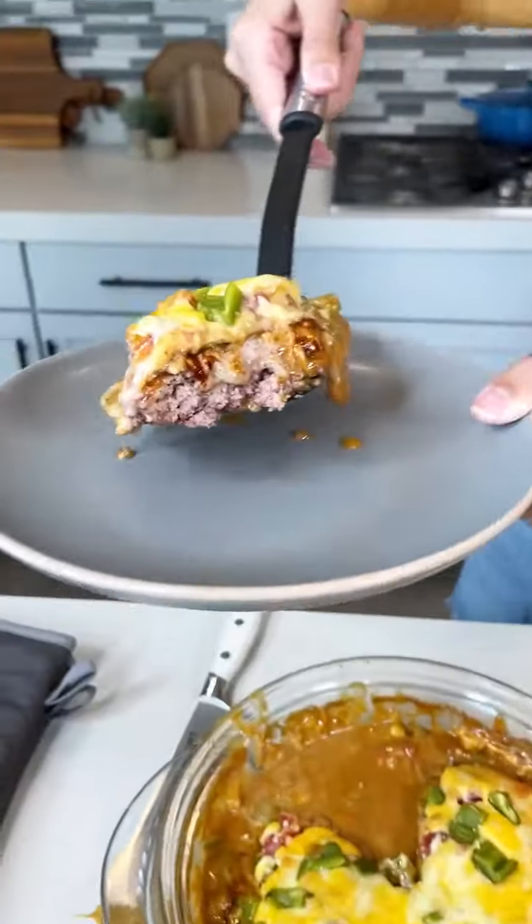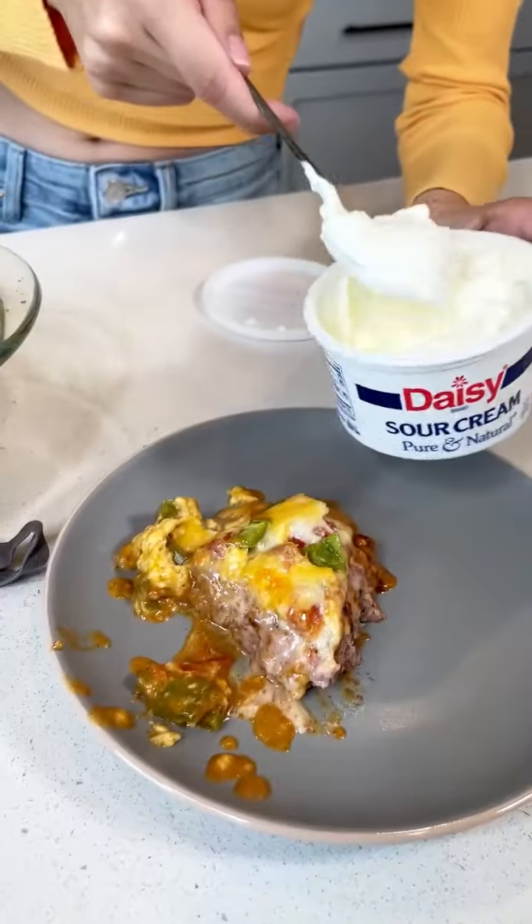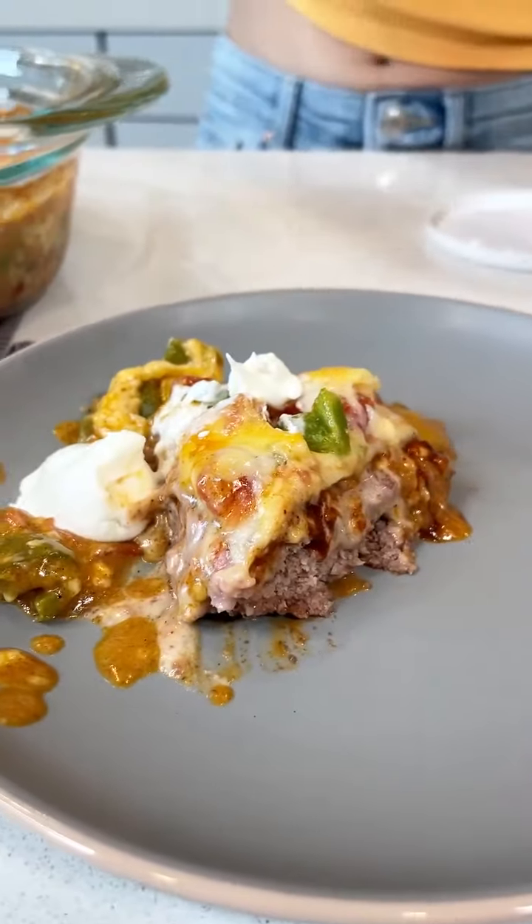Oh my gosh, perfect. Do you see how that meat is perfectly cooked? A sour cream right on top. Oh my gosh, perfect. Look at that. Yummy.